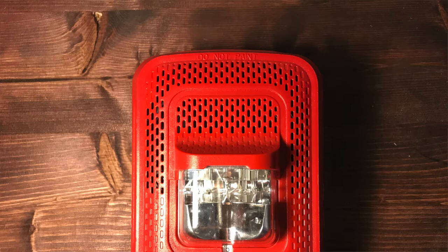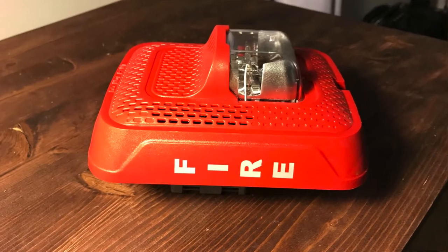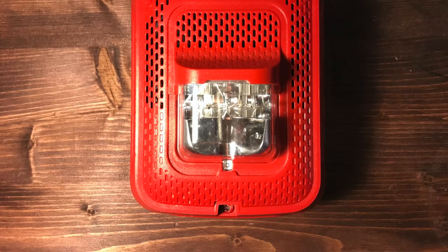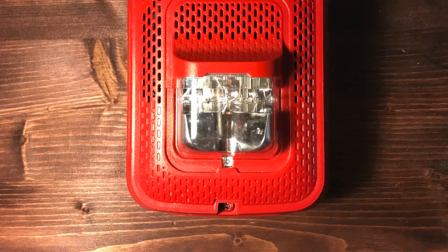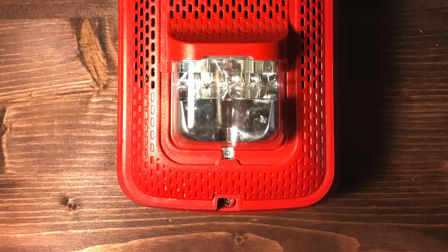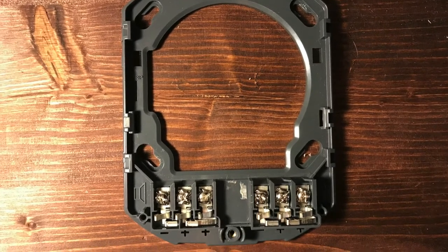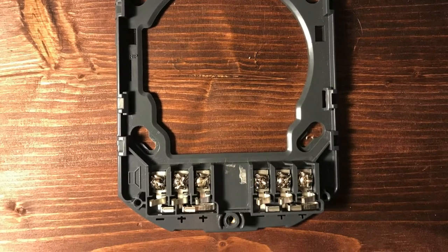Up at the top we have 'Do Not Paint.' On the sides we have these little bezels which say 'Fire' on them, and I'm pretty sure you can buy attachments that say different things depending on your situation. Going down we still have the grill design, but the grill is closed instead of open, and we have the Candela indicator window right under the strobe, which looks similar to other L-Series products. Coming down we have that same grill design at the bottom — again it is closed because the speaker is up top. Then we have the mounting screw. Taking off the mounting bracket, we can see it has six wire terminals: three for the speaker — one positive, one negative, and two positives — and three for the strobe, one negative and two positives as well.